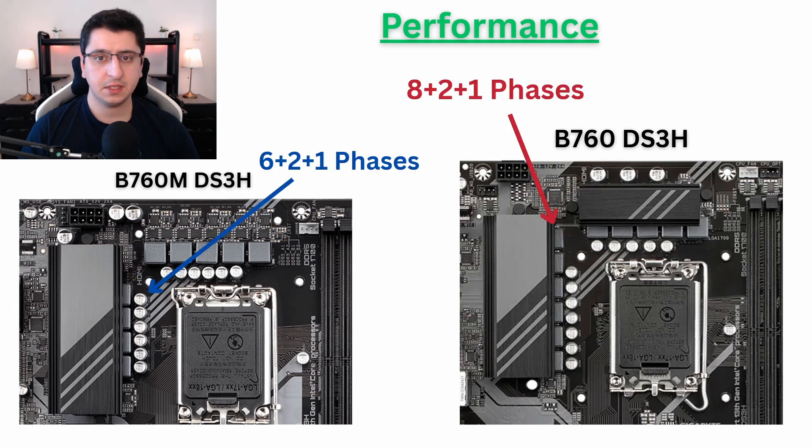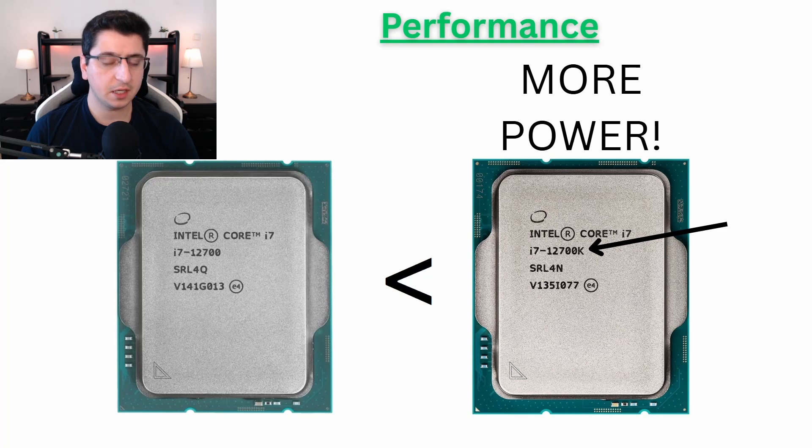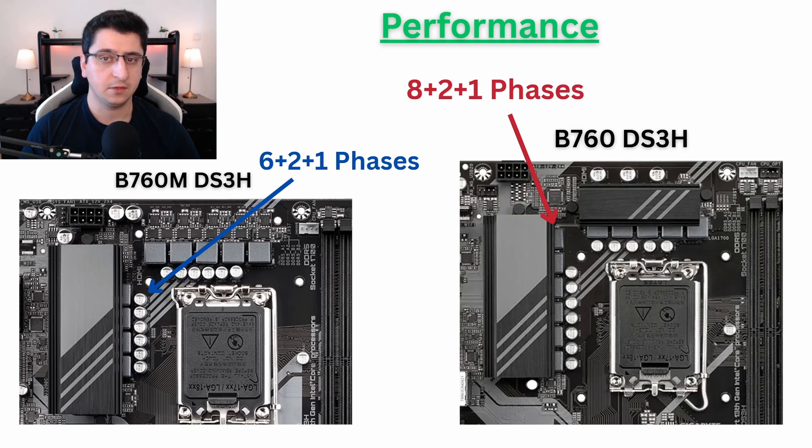Is it a big deal? Probably not. But if you are using a K version CPU, those tend to draw a little bit more power, and because they draw more power, they also dissipate more heat. That's why if you have a K version CPU, I would probably get the B760 full ATX motherboard, of course if you have space for it in your case. But if you're using a non-K CPU, it is totally okay to take the B760 micro version.